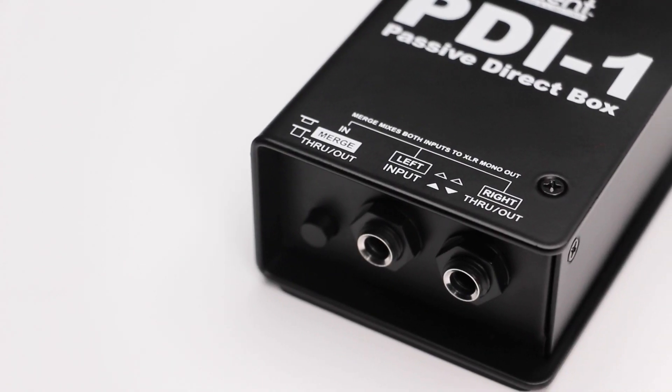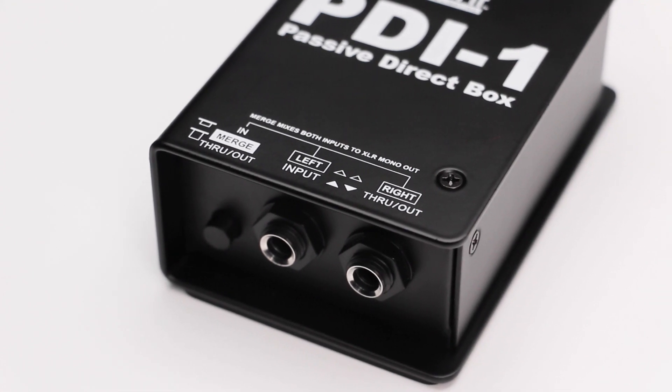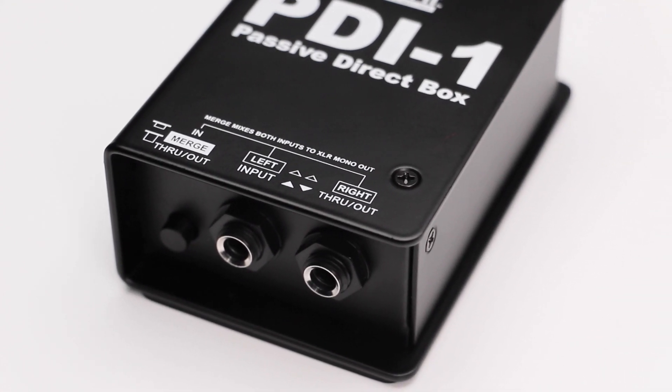On this end, you will have two quarter-inch connections: an input for your guitar or bass, and a THRU to send the signal to your amplifier.